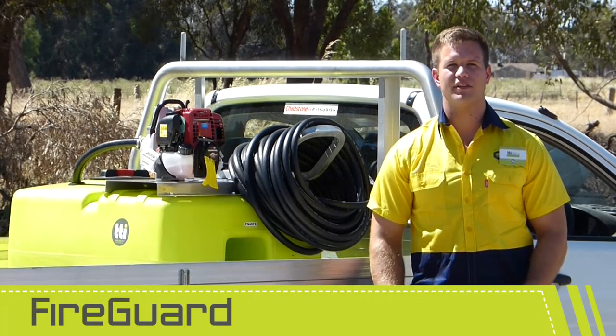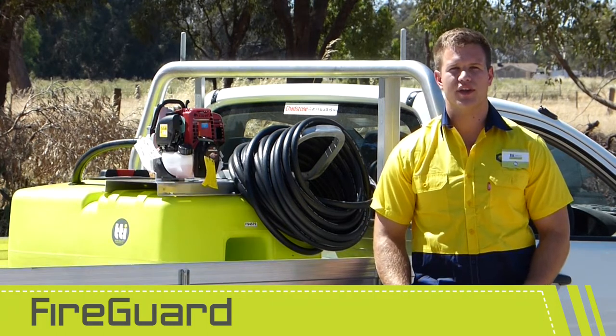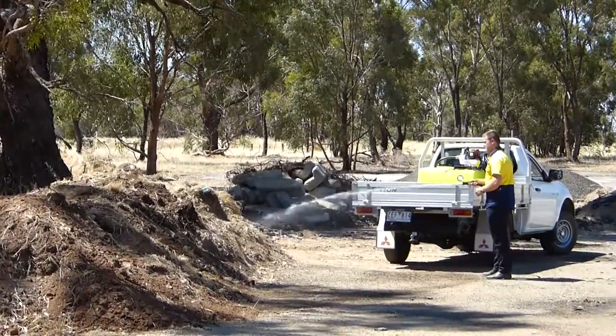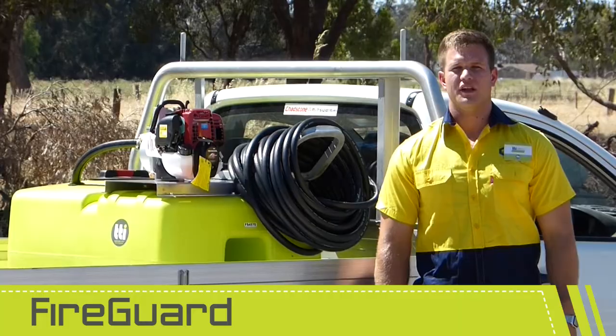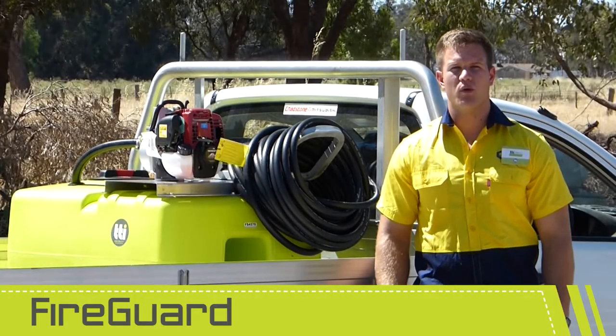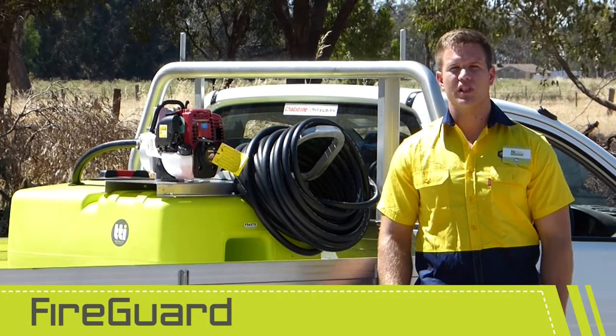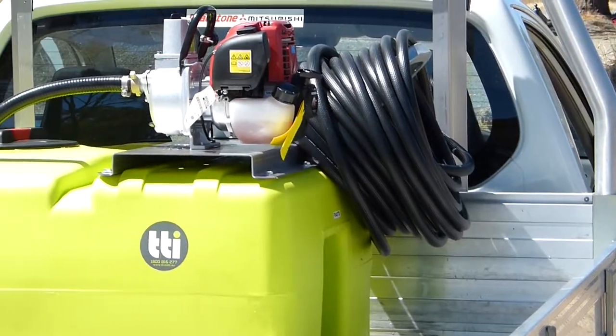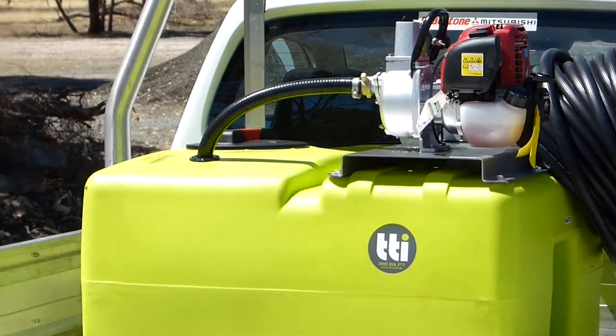TTI's 220 and 400 litre first response fire units are the ideal option if you are looking for a unit to protect you from potential spot fire breakout. The compact tank with its 10 year warranty is fitted with a reliable four-stroke GX35 Honda motor, coupled to an impressive 120 litre per minute pump.